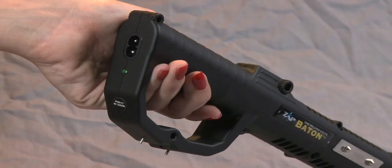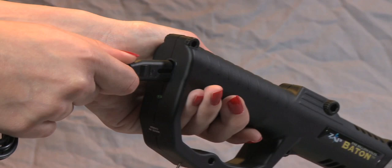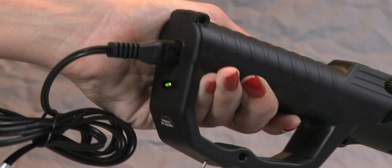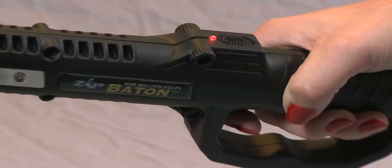To charge the unit, simply turn it off, plug the charger into the wall, and connect the cable to the ZAP Baton. The indicator light tells you the unit is charging. The baton will be fully charged in about four hours. Do not leave the baton on the charger for more than four hours, as you may damage the battery.